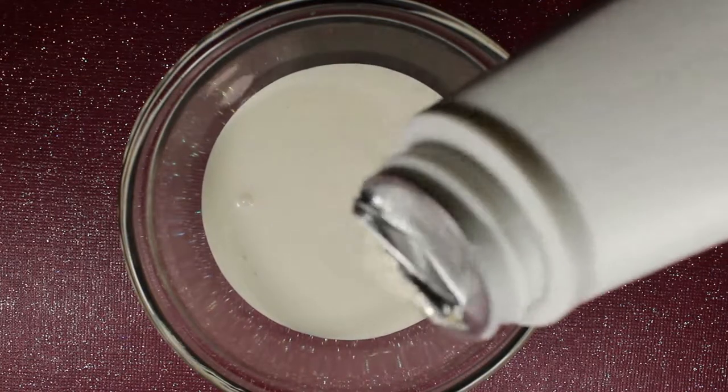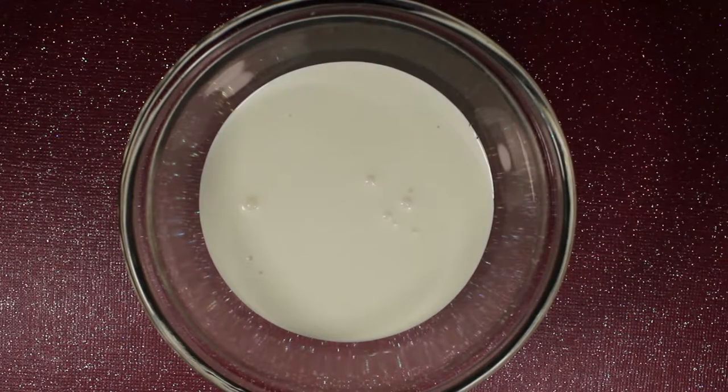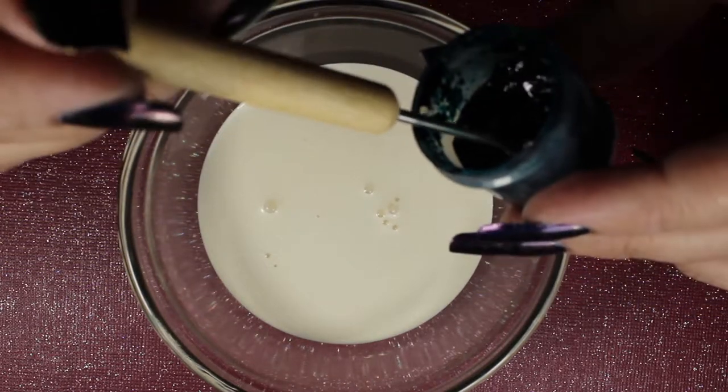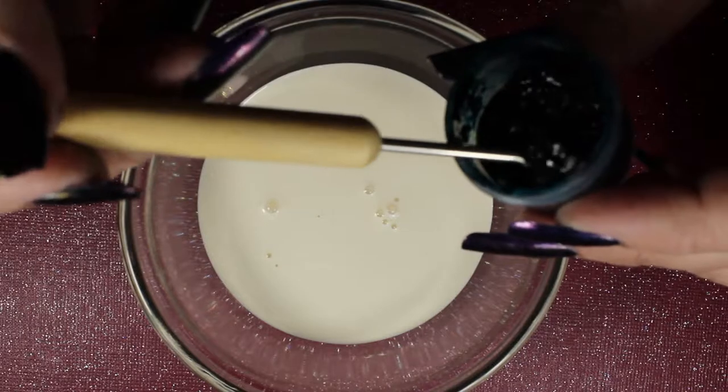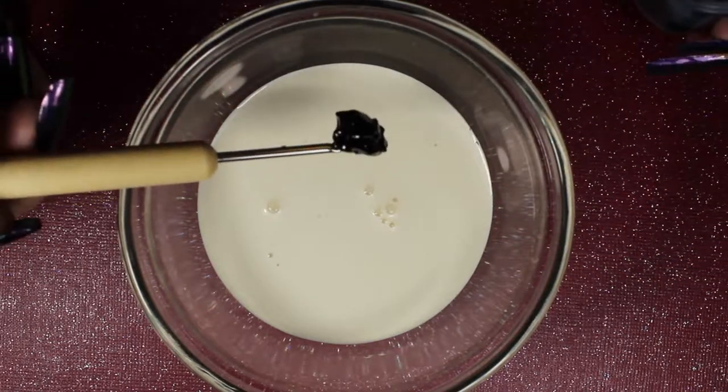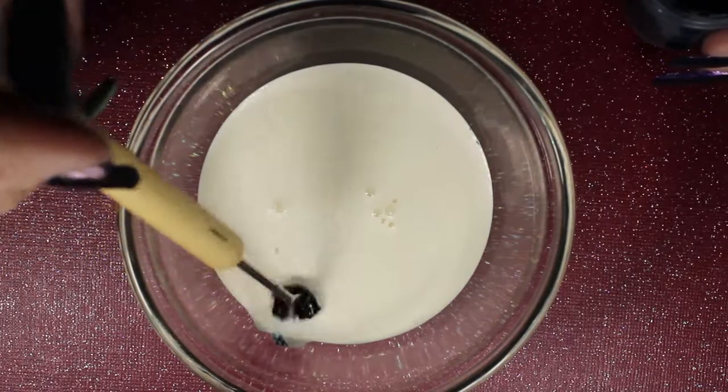The first thing you're going to need is liquid latex. This is a bottle I purchased from Amazon — this stuff is amazing. Most people use it for makeup effects, but it's the exact same thing you get in a bottle from nail polish companies for nail art. The liquid latex is the most expensive part; it should be between seven and ten dollars on Amazon. I've included the link below.